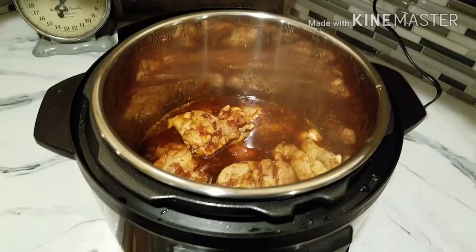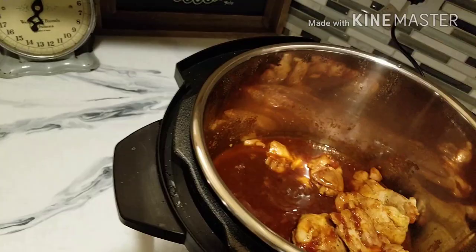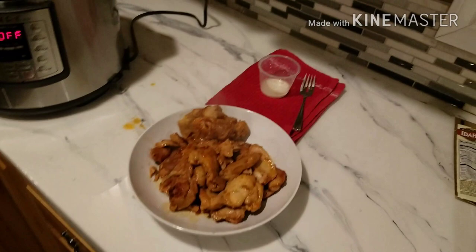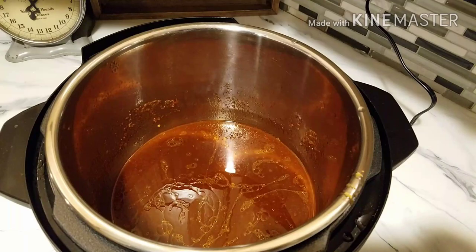Looks pretty good. Take the chicken out, put it in a bowl — getting it all over the counter, wife loves that. Alright, we got all our chicken out. We're just going to cover it with some foil to keep it warm. And then we've got our sauce in there with all that yummy fat and everything.